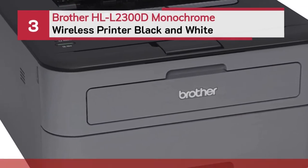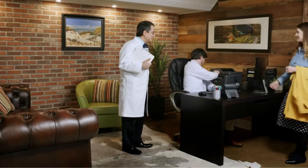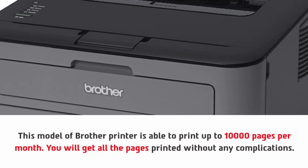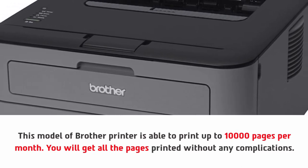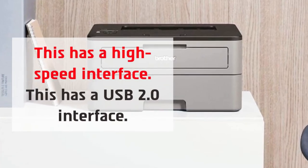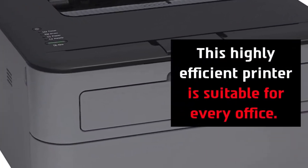Number three: Brother HLL 2300D monochrome wireless printer black and white. This model of Brother printer is able to print up to 10,000 pages per month, and you will get all the pages printed without any complications. This has a high speed USB 2.0 interface, and this highly efficient printer is suitable for every office.